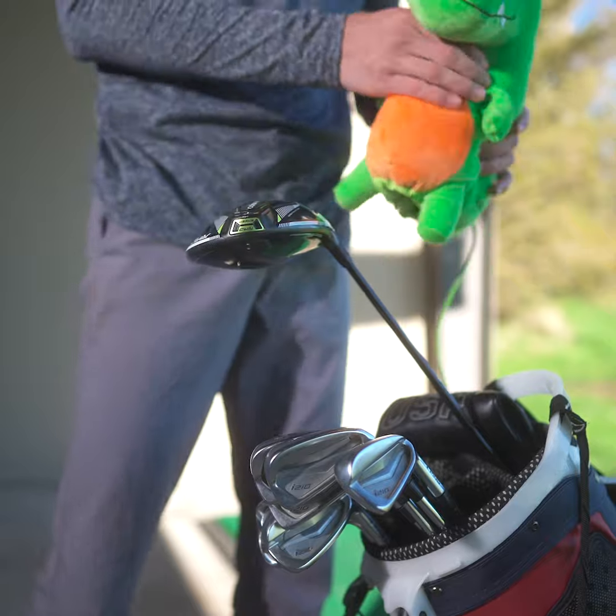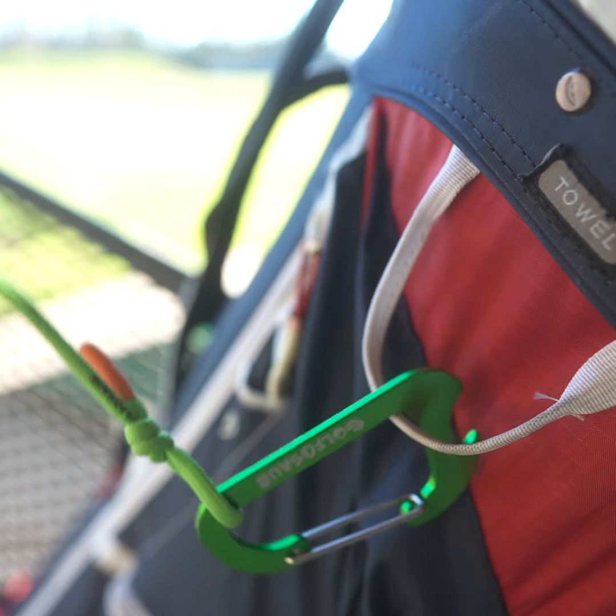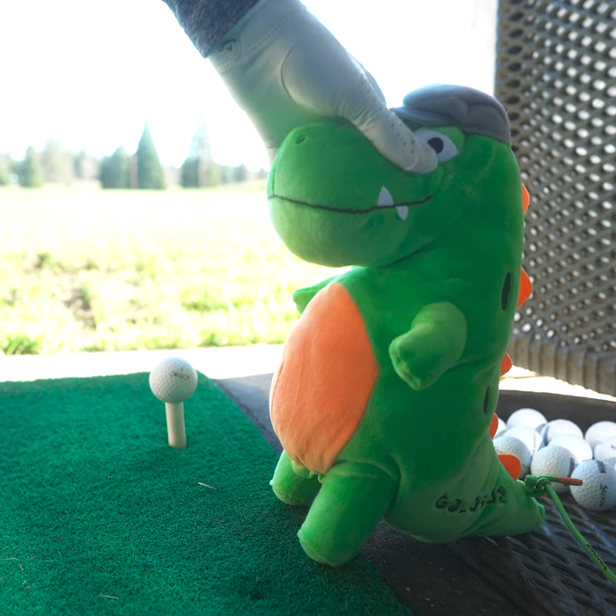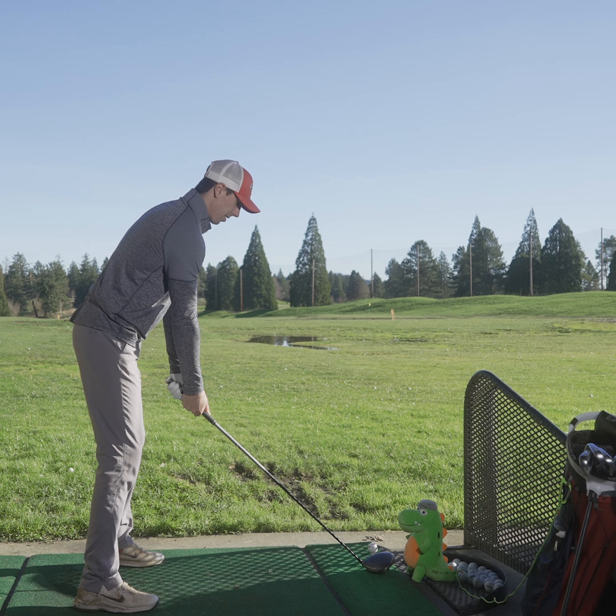Simply slip Little Gregor off your driver or fairway wood. Make sure his safety harness is anchored down. Then place Little Gregor three to five inches behind and just outside your ball.